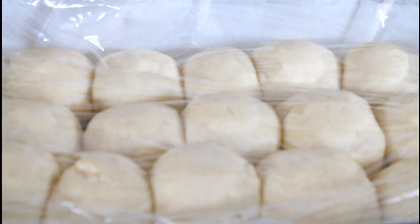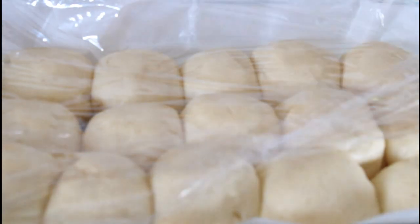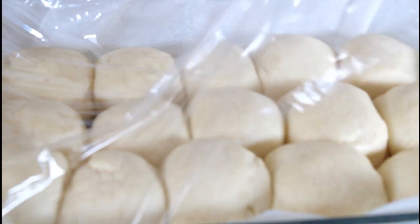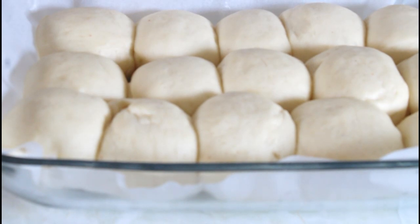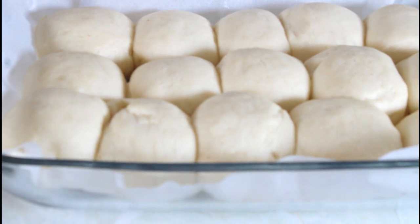It has been sitting for another hour and it has doubled in size. I'm going to make an egg wash. For the egg wash I'm using one egg and a tablespoon of water. You don't have to do it, but I do it because it looks more appealing and appetizing — without it the rolls have that dull look.